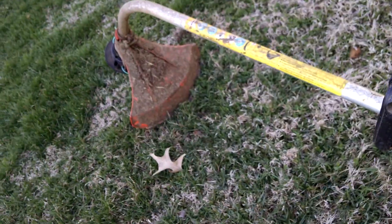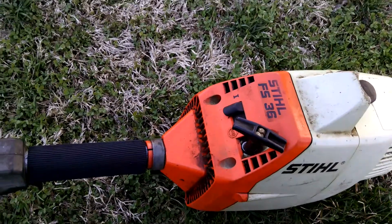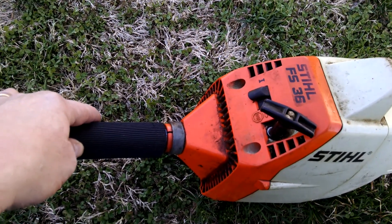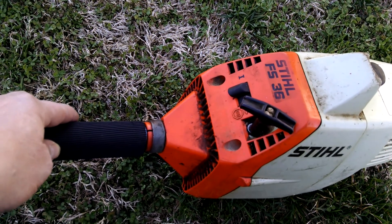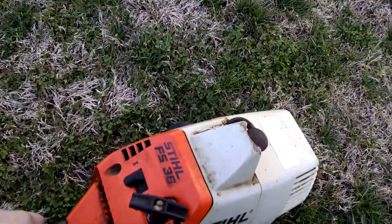Even got a good head on it with line in it. This was kind of an afterthought to make a video on this, so I have had it running. Basically came out here to run last fall's gas out of it. So let's see what it does.